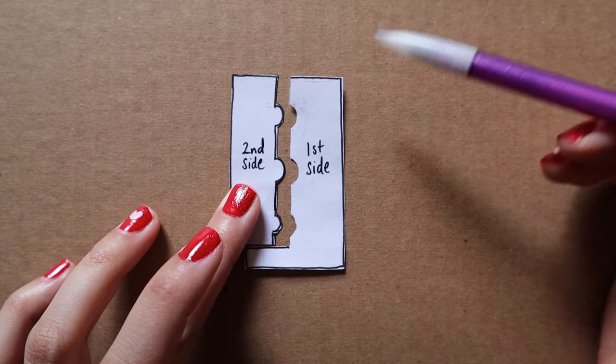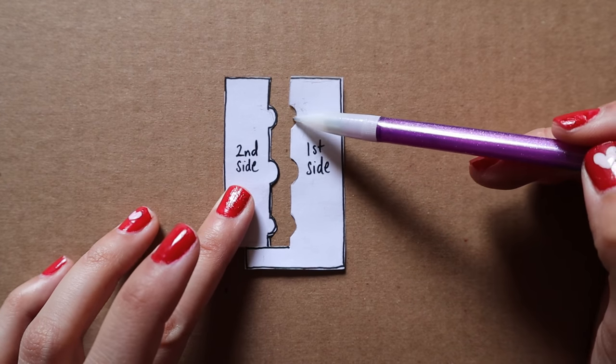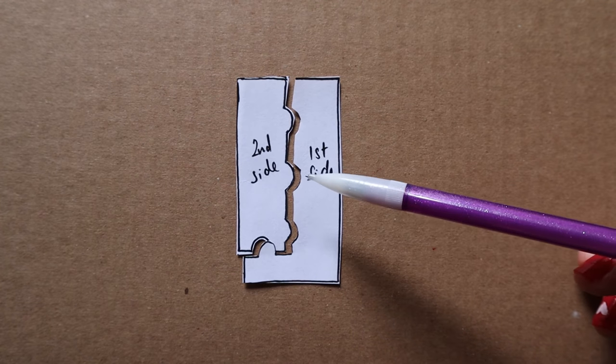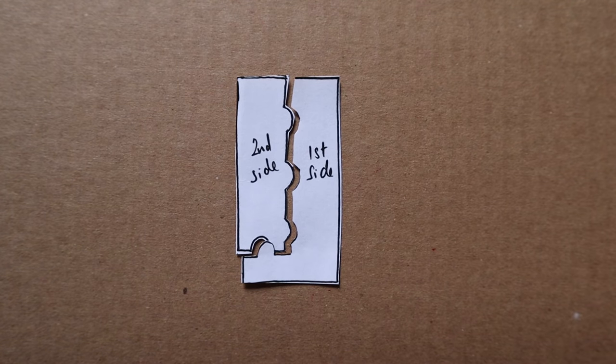Step four: place your keys. Now what are keys? Keys are indents that will create a positive shape on the second side of the mold. These will fit perfectly into the mirror negative shape on the first side. You have to be strategic about where you place your keys because if you place your key in the wrong spot, you won't be able to pull out the second side — this is called locking in your mold. Without keys, the mold halves would just be two flat surfaces that could slip and slide on each other and won't fit perfectly.